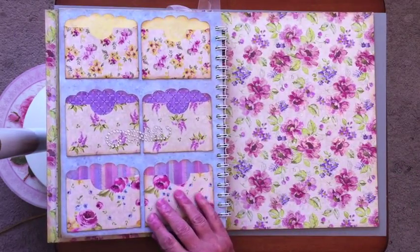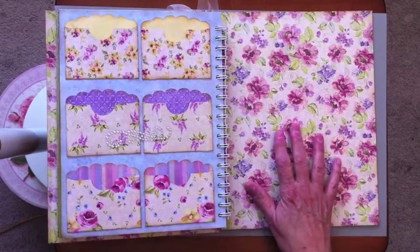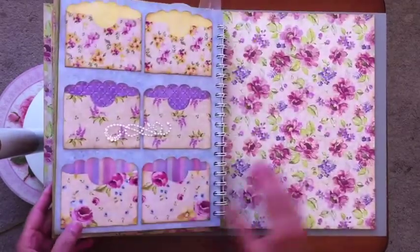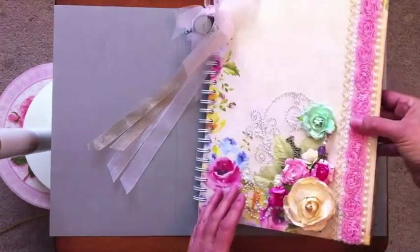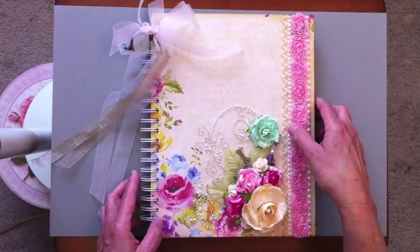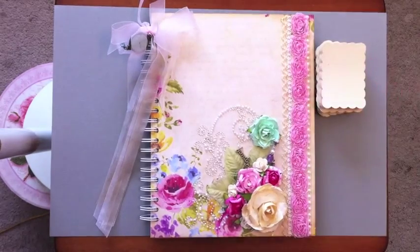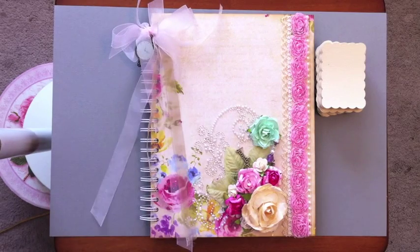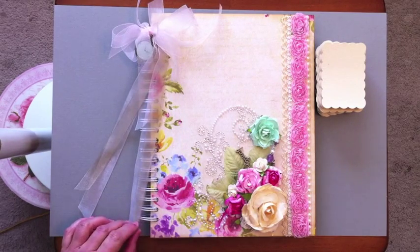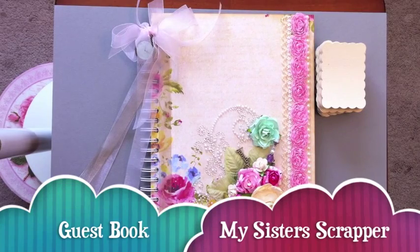The last page and the inside covers — front and back — are done exactly the same. Here is the back of the book, which matches the front with the same paper. That's my little guest book that I created for this amazing couple who are moving back to the Midwest to be with their son and grandchildren. I hope you like it — their little goodbye celebration is tomorrow evening. Thanks for watching everybody, bye!